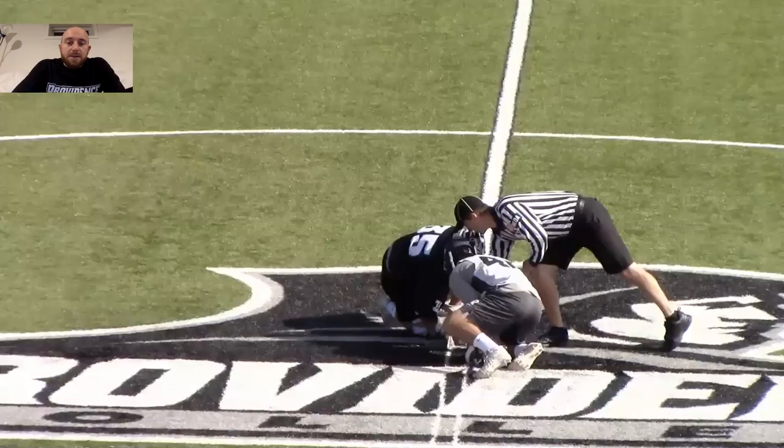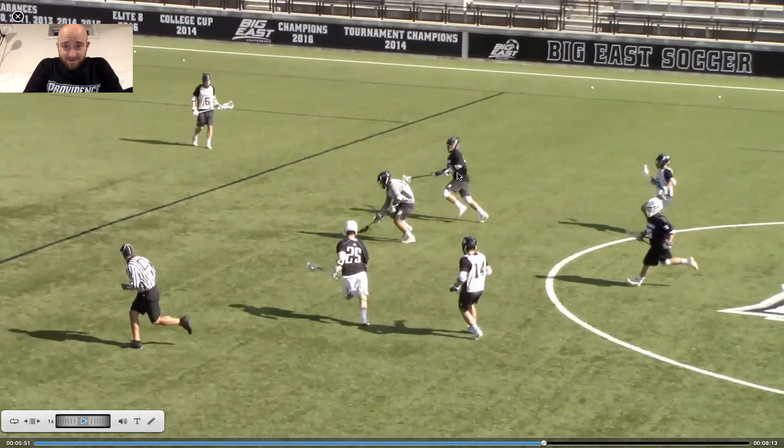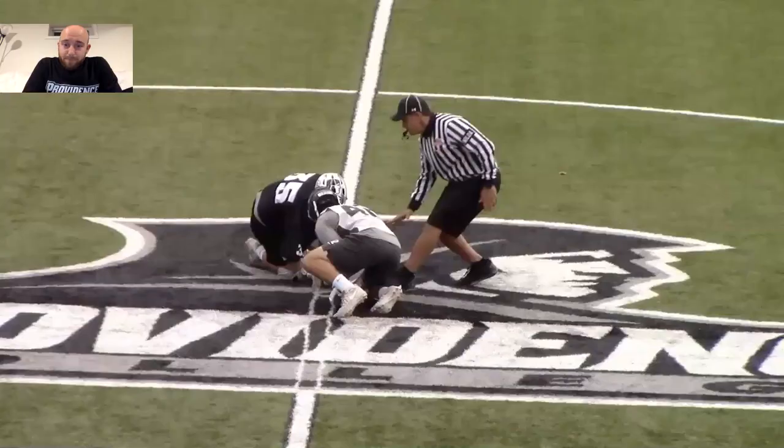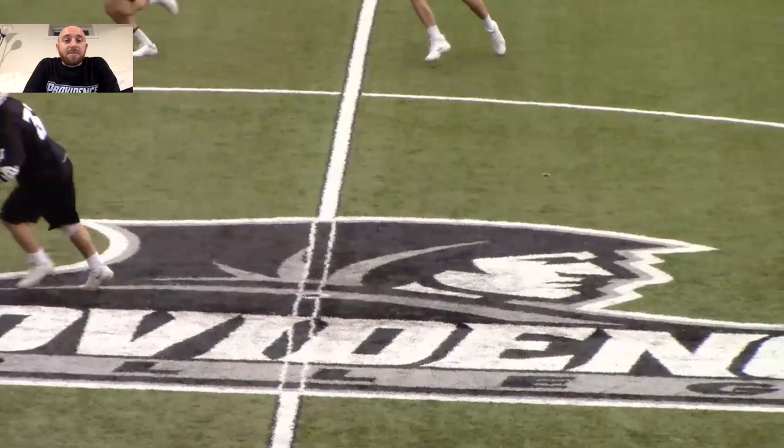Let's look at that with some different phases of wing play. Quick draw win for white. Bad initial box out here in our alumni game — bad initial box out on both sides. Really poor wing play. And it results in a pop-up ground ball, check, and a cause turnover. That's a face-off draw we won that we did not convert into a face-off win because our wing play was not executed properly.